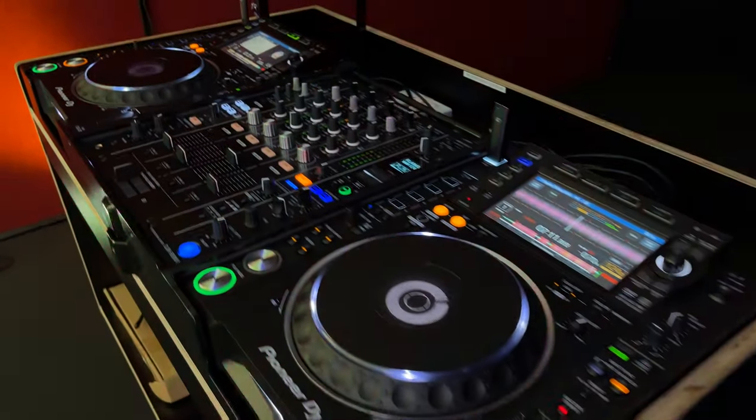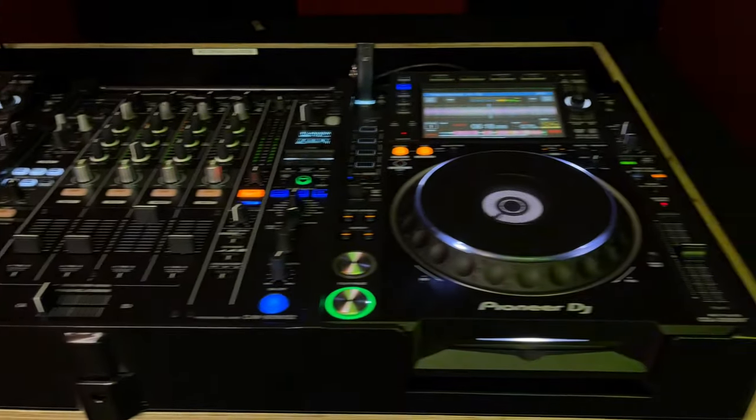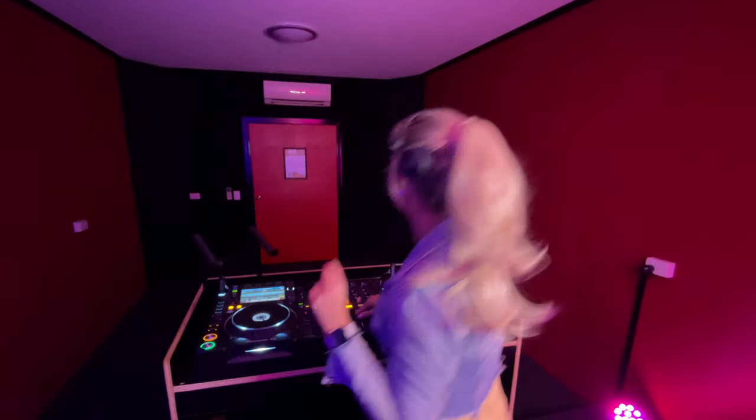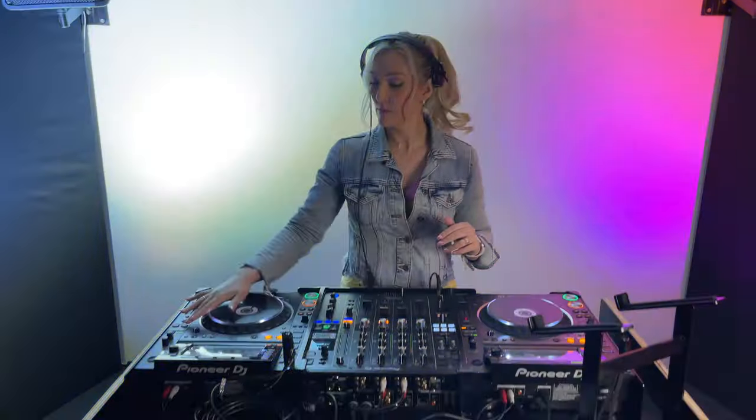Included in this space are industry standard CDJ2000 Nexus Mark II's and a DJM900 Nexus Mark II. A lot of DJs won't actually have a chance to use these until they get to a gig or live environment, so this is the perfect place to come and rehearse or even get some lessons. It's a very reasonable by-the-hour hire price and you're able to book it for an hour or a whole day, whatever suits you.